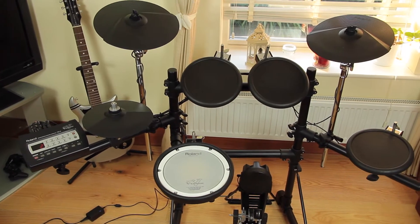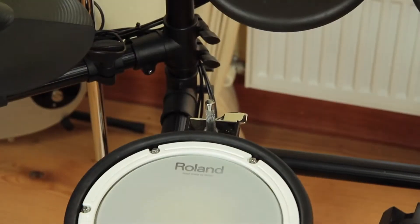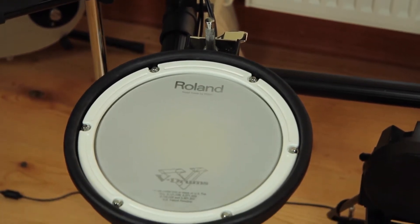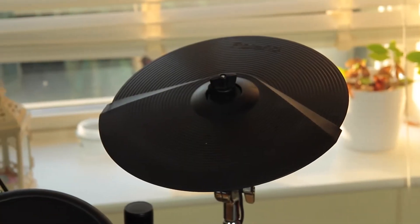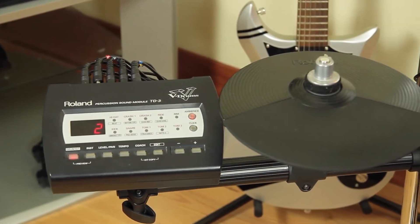Welcome to V-Drum Tips! Buying a used V-Drum kit is a great solution if you want to play a good electronic drum kit and save some money at the same time. Roland drums last forever — they are reliable and so much fun to play, even if they are a few years old.